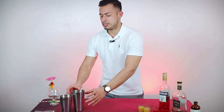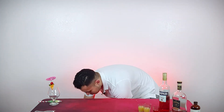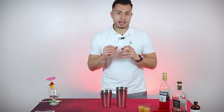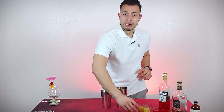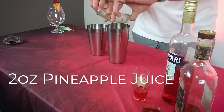So without further ado, let's jump right into the video. I'm going to use both my shakers with a little bit of ice. Now that we have the shakers with ice, we're going to start off with 2 ounces of fresh pineapple juice. You can go with a little bit more, but I prefer 2 ounces. You do want to taste every ingredient in there and not be overpowered by the pineapple juice.